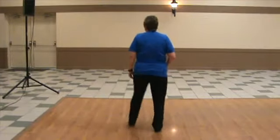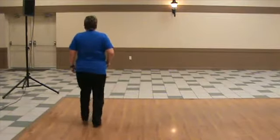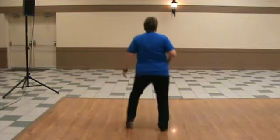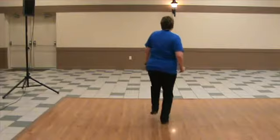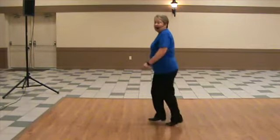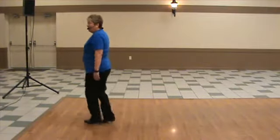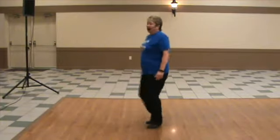Push-up, push-up, push-up, elbow stretch, base six, turn a quarter, fancy double, rock forward, rock back, base six, turn a quarter.